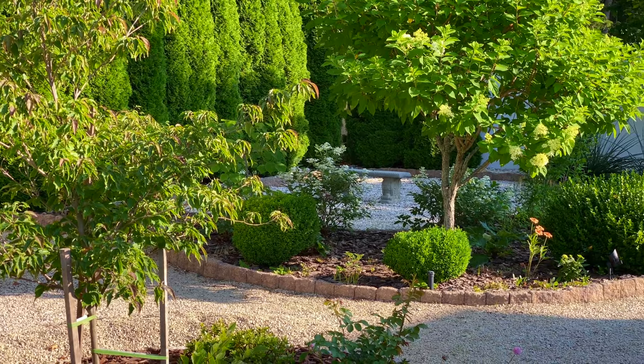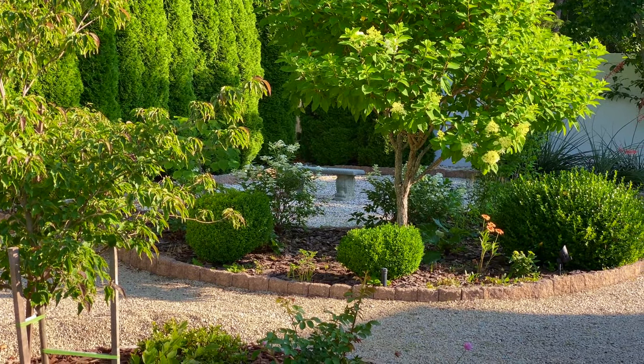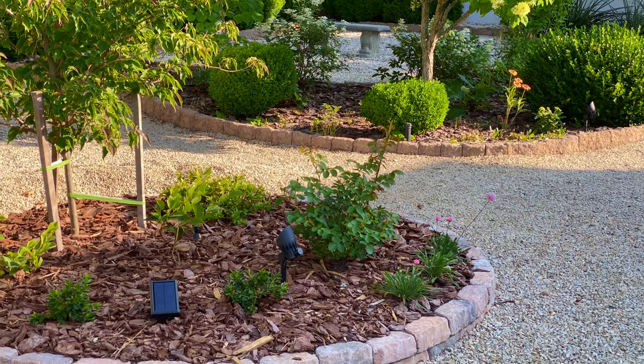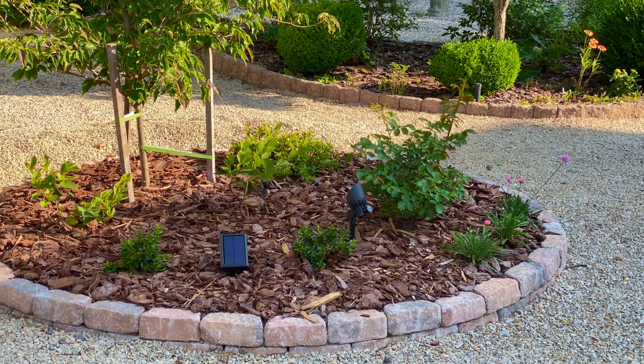In the meantime, watch this video next to learn complete growing information on the Reminiscent Pink rose as well as the Perfecto Mundo line of azaleas. Until next time, happy gardening!